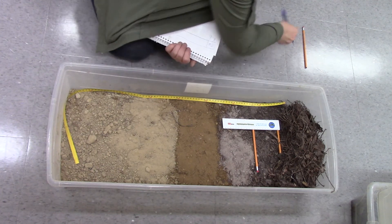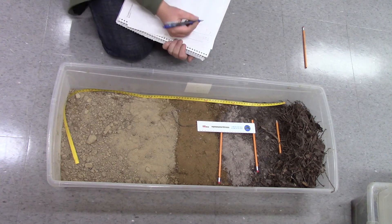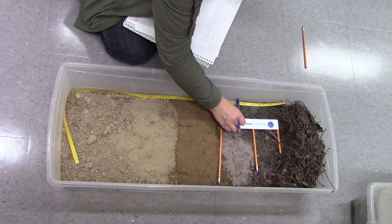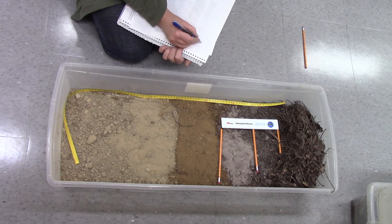And then I easily have a nice demarking line there. That's 12 more centimeters, and I measure it at 21. So from 9 to 21, I have an AE layer.